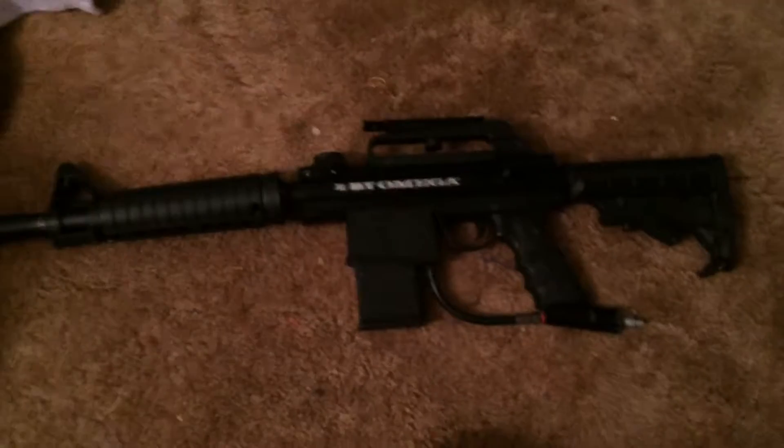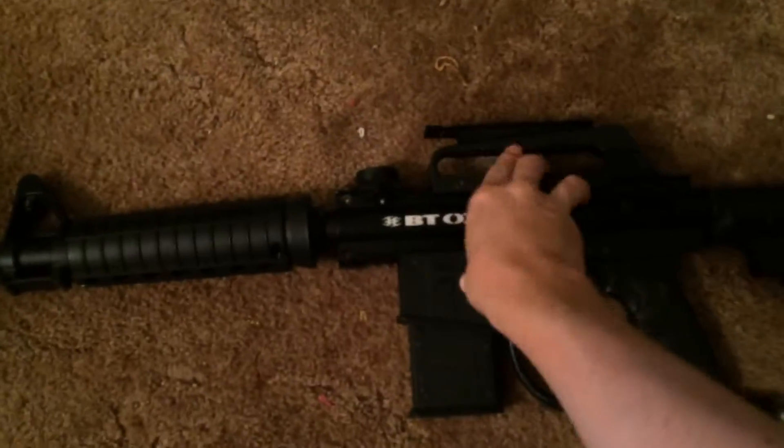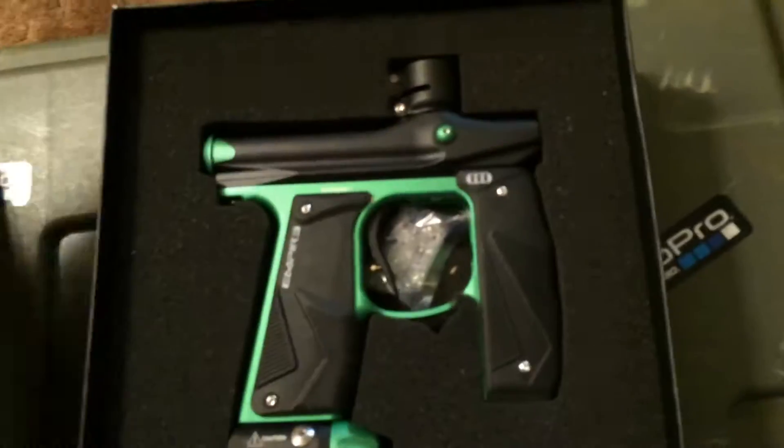Moving on to this gun — this gun here is the BT Omega. I added a rail to the carry handle and just got a little hook-up for the macro line.